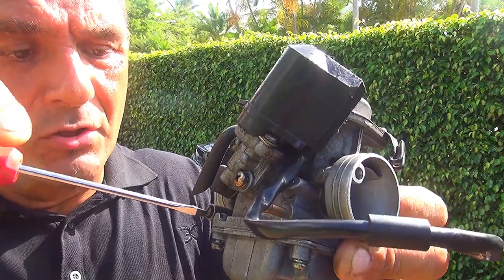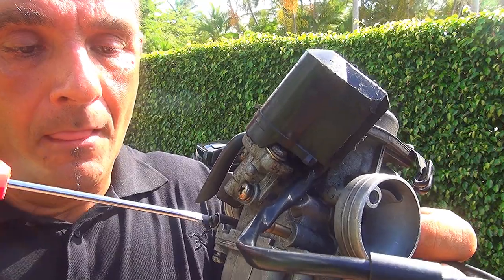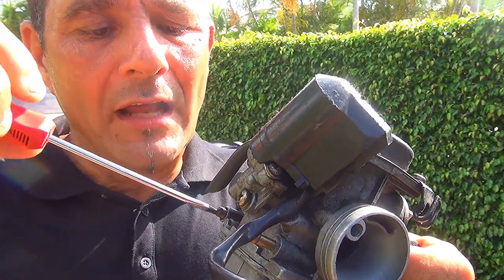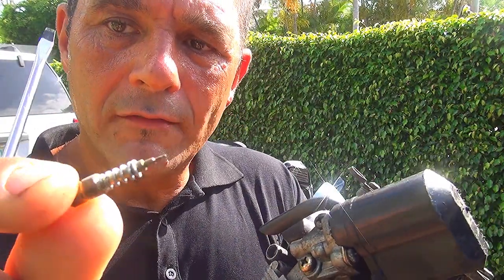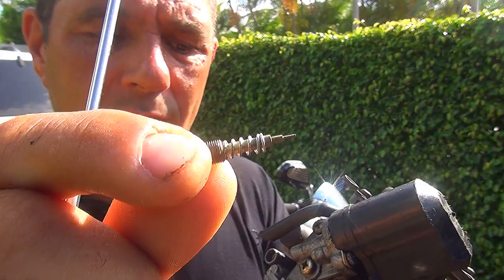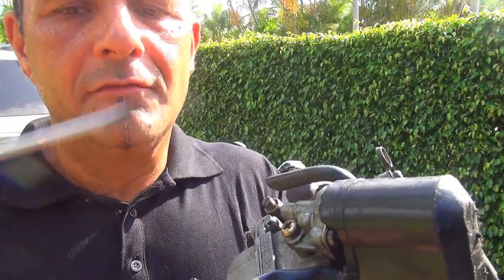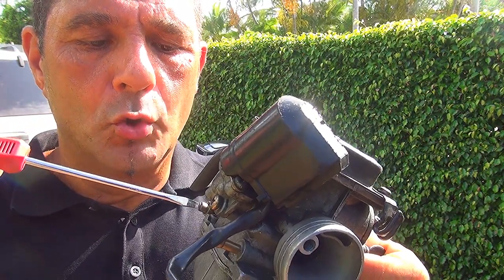Let me open this one for you so you can see what it looks like. You have a little spring and a little pointy nose. This pointy end plugs a channel inside your carburetor and regulates the right amount of air and fuel to your motor when your scooter is on idle.